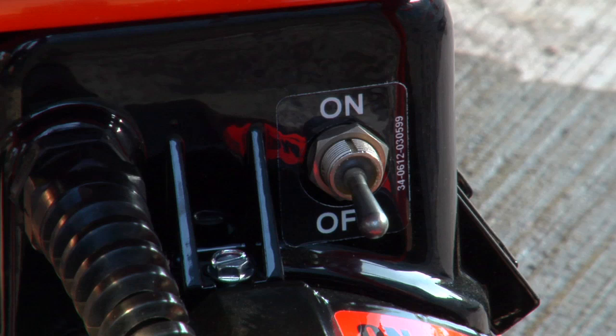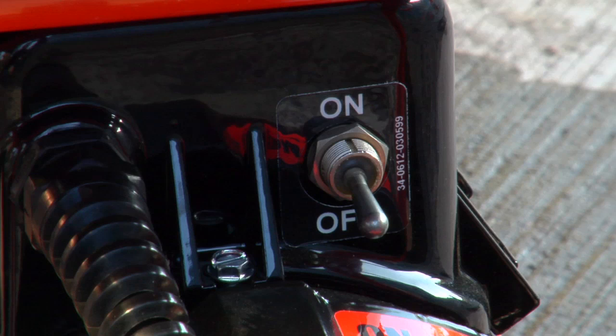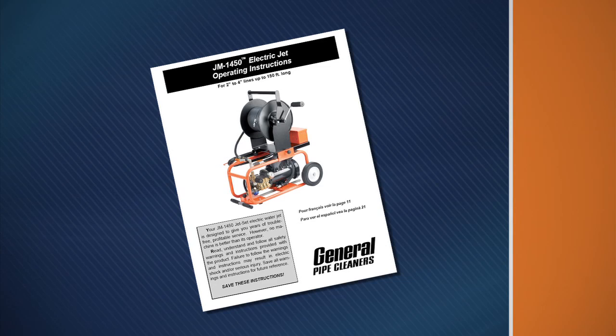Know how to shut off the machine in an emergency. Be sure to read your instruction manual before operating the water jet. If you have questions, call the Drain Brains at General.